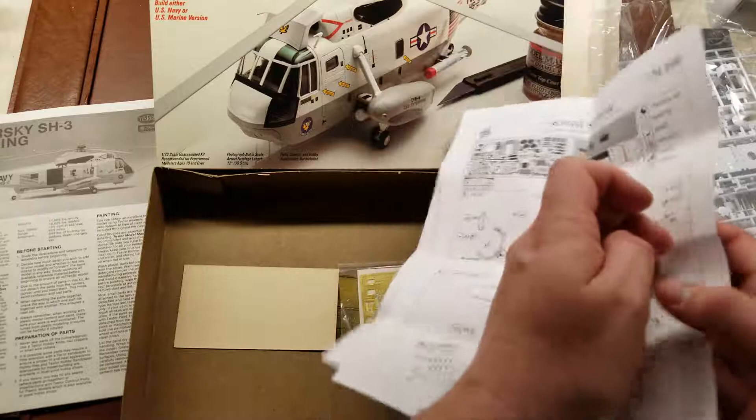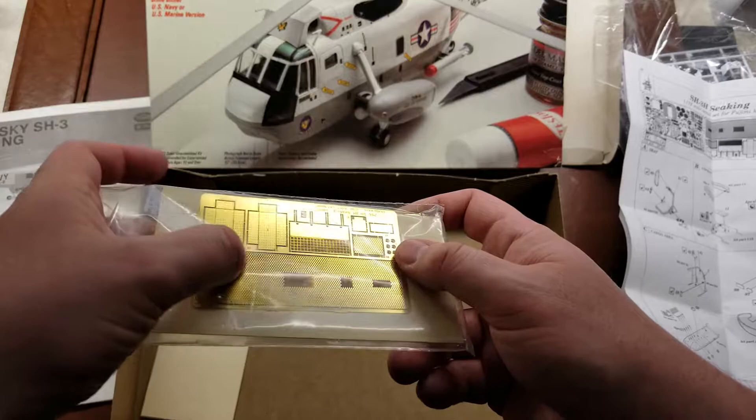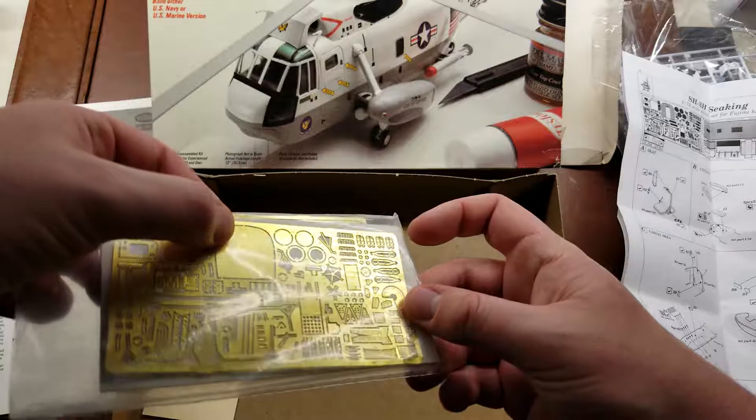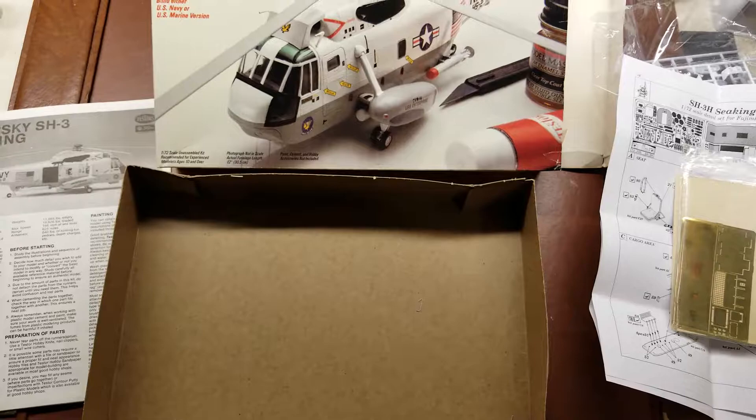It's actually just a couple of things, and then you get two frets of photo-etch metal. The first one has a nice diamond plate texture or sound dampening texture for the top of the cabin, and the same on the actual bulkhead detail. A lot of detail parts with this — it was nice that it actually came with the kit. This has been a 1985 release of the Fujimi Tester's SH-3H Sea King.